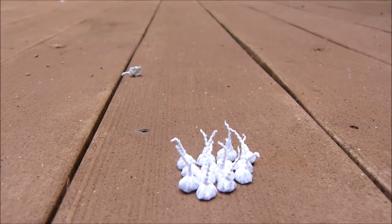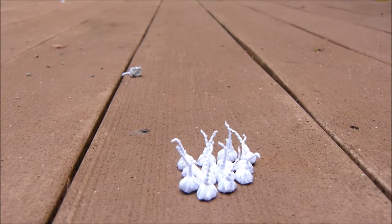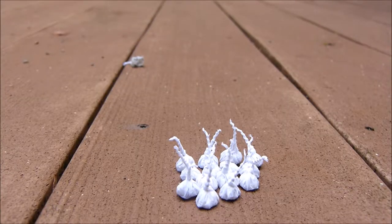So what I'll be doing with these today is dumping their contents out onto a paper towel and then I'm gonna be rolling it up to make a much bigger snapper. So here we go.